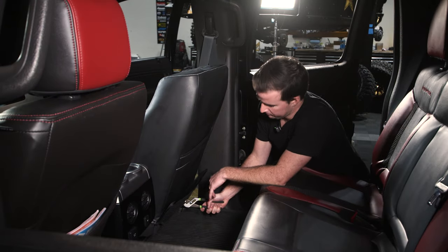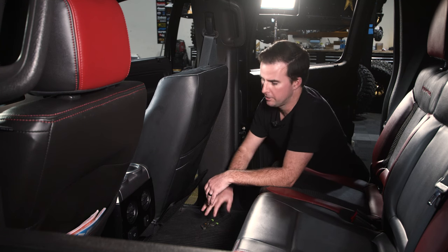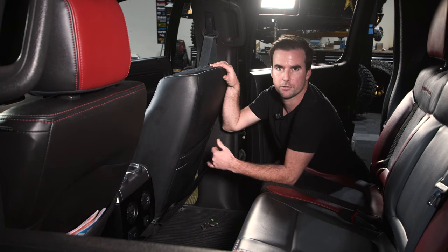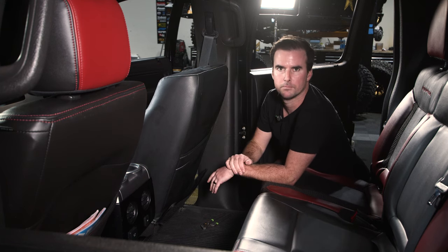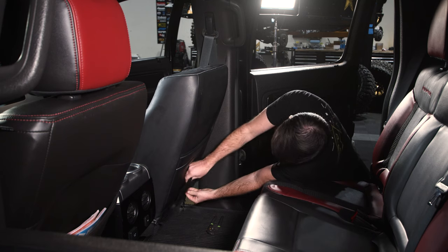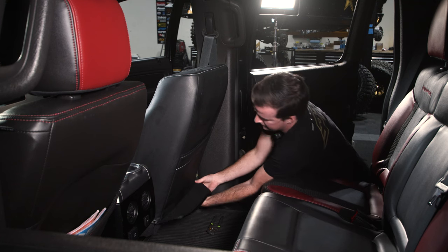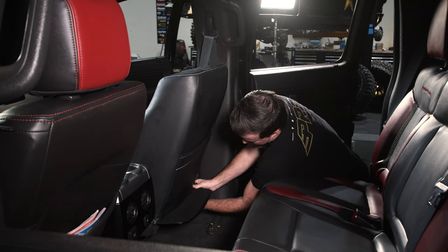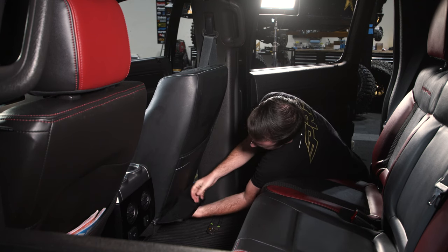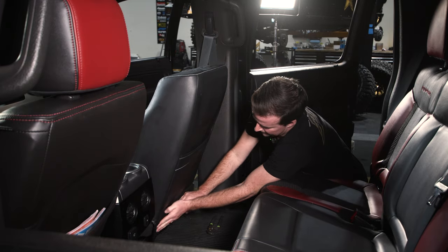Once you have that flap pulled through, go back and get it really tight — the pliers make it easy to get a good grip. The tighter you pull this flap in the back, the tighter the cover is going to be on the front and the better it's going to look overall. Once it's tight and nice, pull it up and connect the other side of the cover using the hook and loop strips on the front side. Start on one side and work your way down. Once done, put the flap down.